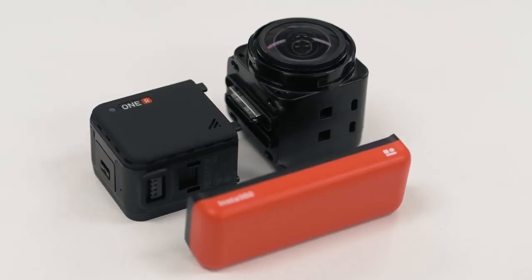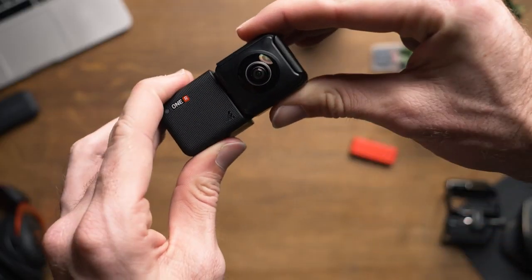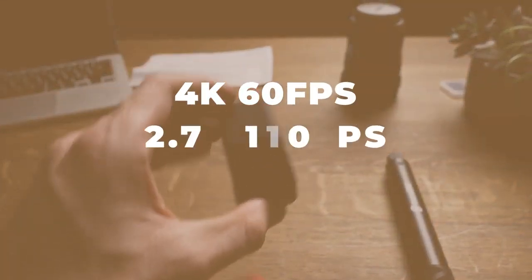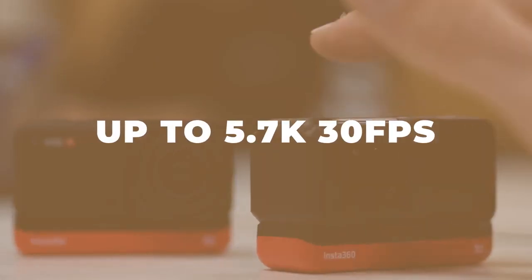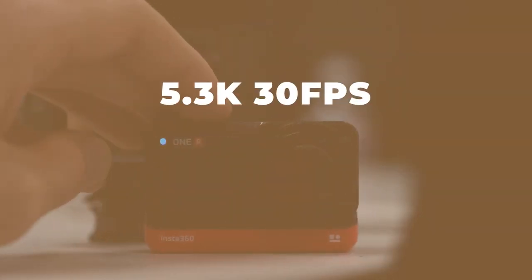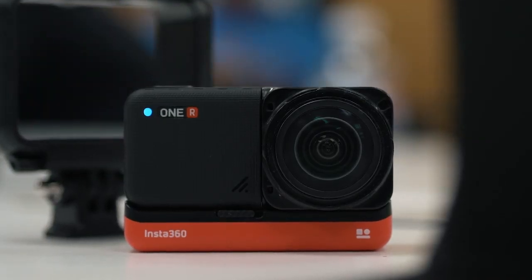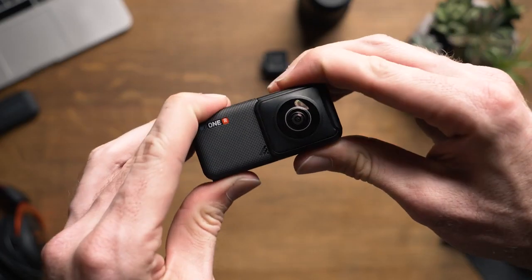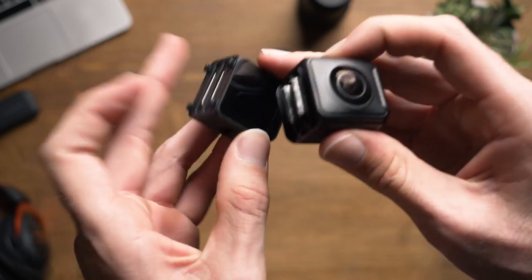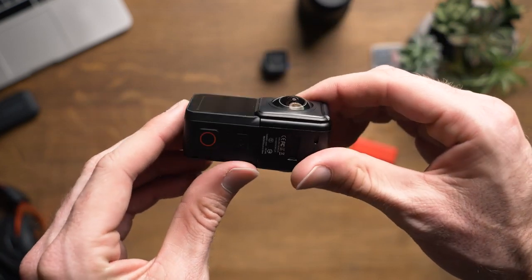I'll likely be making a video covering each lens individually, but for now here are specs regarding the resolution of each lens. The 4K wide angle mod can shoot 4K 60fps, 2.7K 100fps, and 1080p 200fps. The 360 mod can shoot up to 5.7K 30fps, and the 1 inch mod shoots 5.3K 30fps, 4K 60fps, and 1080p 120fps. The one thing I would like to see would be the ability to shoot in 24fps in each resolution. The only lens capable of doing so is the 360 mod at 5.7K. The other lenses shoot with a minimum of 30fps — not the end of the world for an action camera, but there are moments when 24fps is a plus.